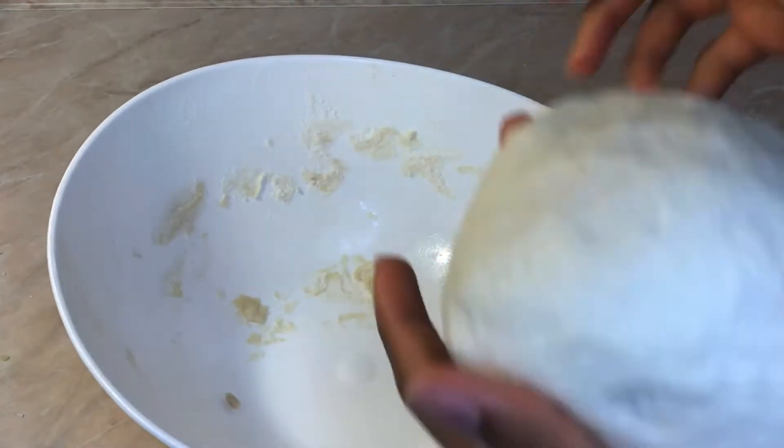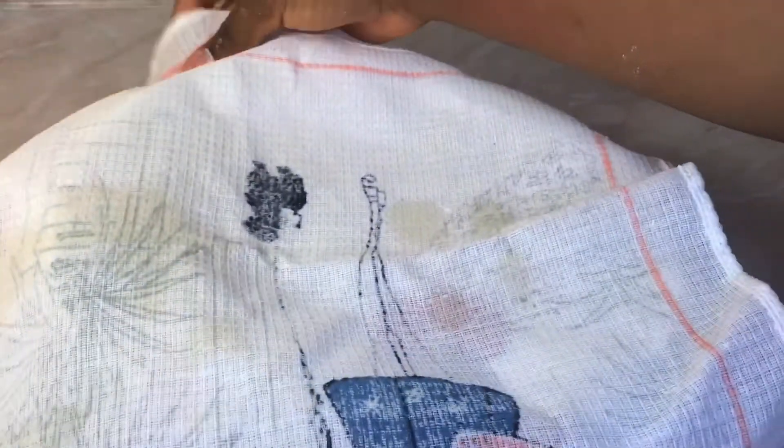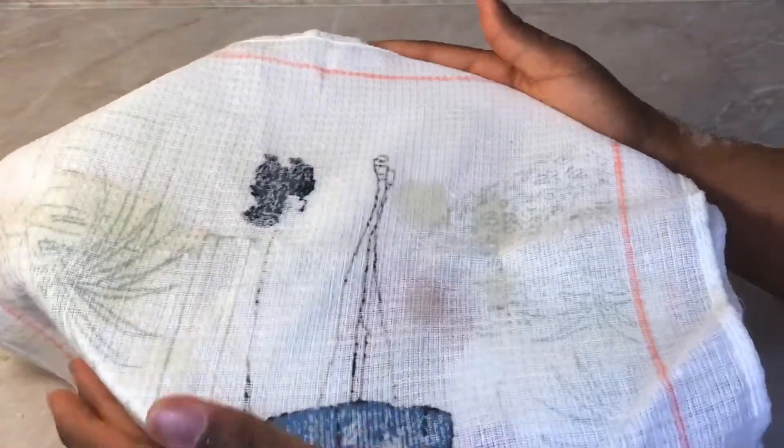You're going to be placing it back into the bowl and cover it for about 30 minutes until it has risen.